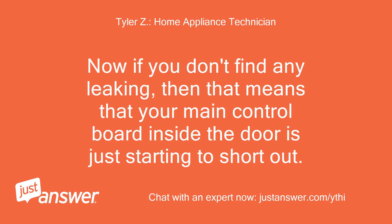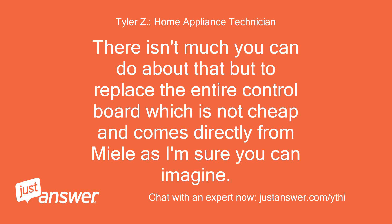Now if you don't find any leaking, then that means your main control board inside the door is just starting to short out. There isn't much you can do about that but to replace the entire control board, which is not cheap and comes directly from Miele.